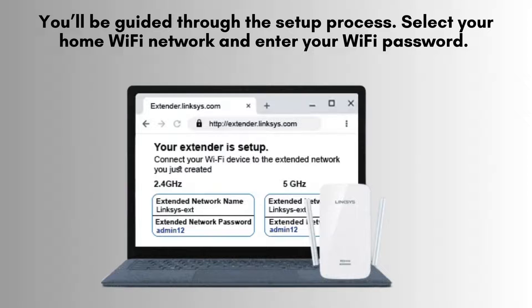Choose your home Wi-Fi network from the list of available networks and enter your Wi-Fi password. The extender will automatically configure itself to enhance and extend your existing Wi-Fi signal, ensuring better coverage.